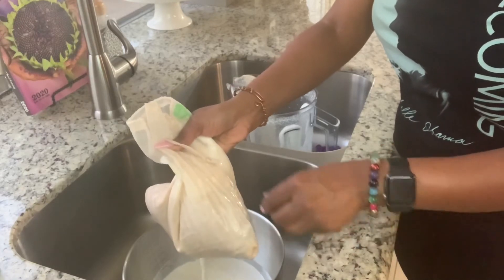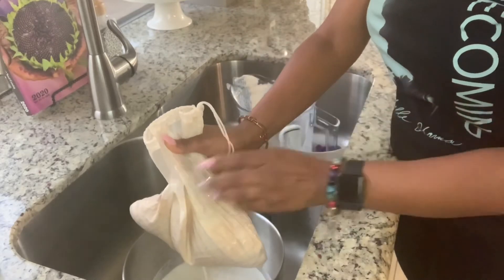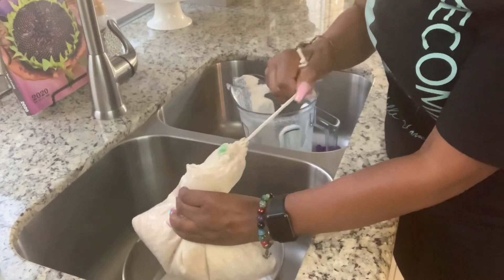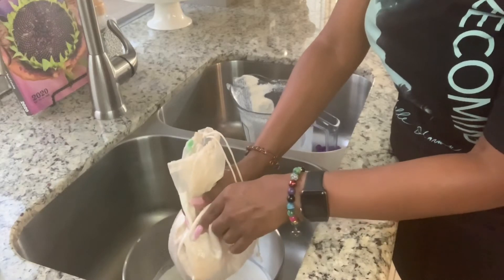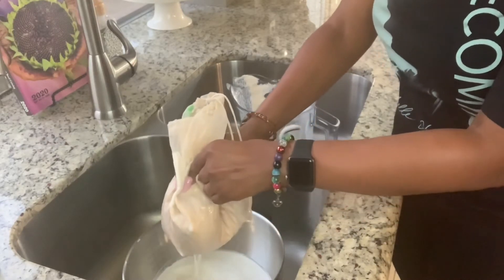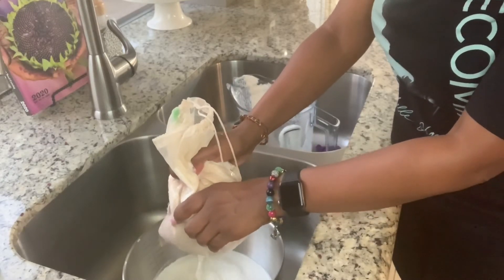Once this is properly strained, what's gonna be left is called almond meal, which you can dehydrate and create your own almond flour. It is a very lengthy process — I have yet to make my almond meal into almond flour. So for right now I'll just allow my milk to strain out of the nut milk bag.